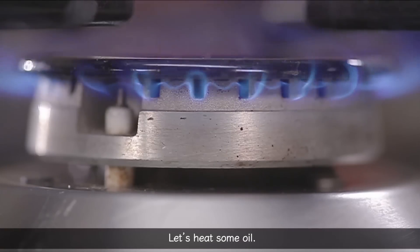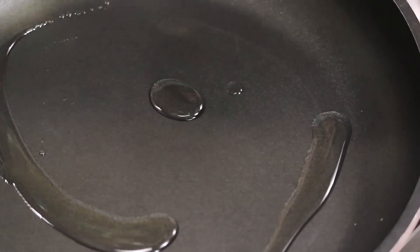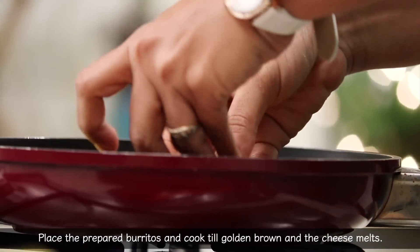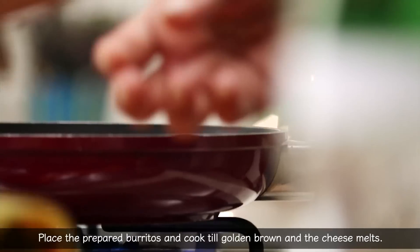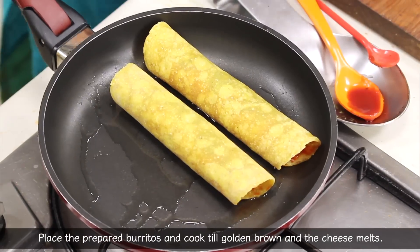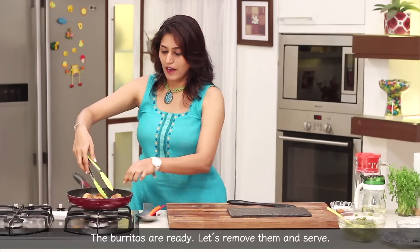We will add some oil. We will make the rotli. It is golden brown. We will make the rotli ready. We will cut it.